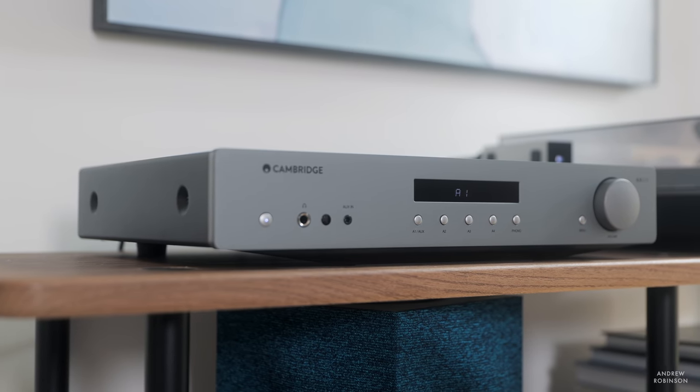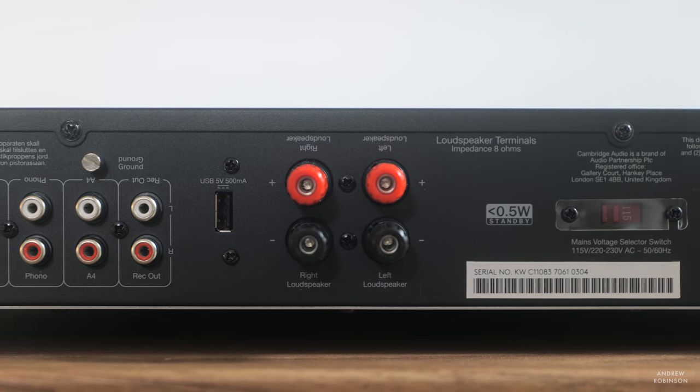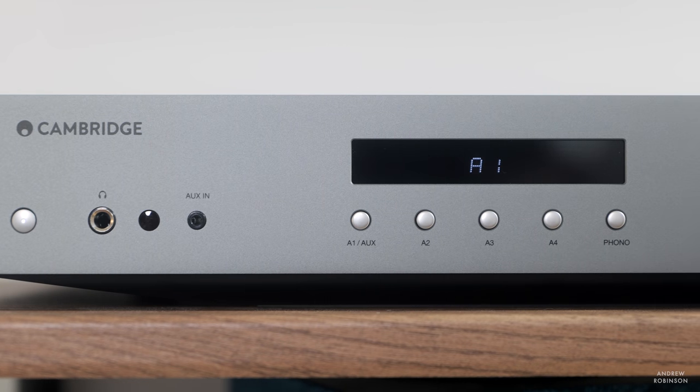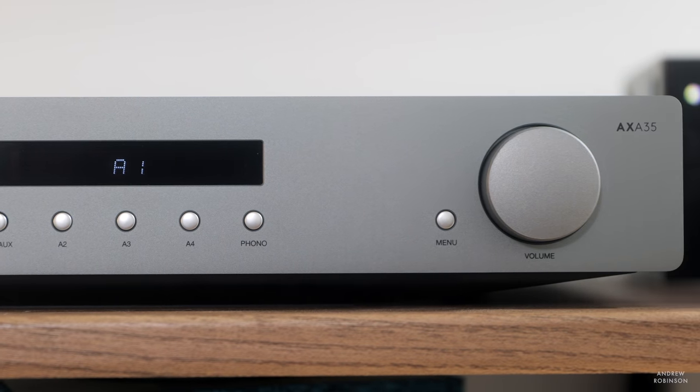If you don't need a built-in DAC, a sub-out, or a tuner, or your speakers are more efficient, or your room is on the smaller side, there is the AXA35 integrated amplifier at $350. Everything I've described about the AXR100's sonic performance is present and accounted for in the AXA35 — which is incredible considering Cambridge is asking a mere $350. The AXA35 has less power at 35 watts per channel into 8 ohms and lacks some functionality, but it drove all the loudspeakers used to test the AXR100 with the same authority. Power likely isn't going to be an issue for 90% of you shopping for a budget integrated, and the phono preamp performance appears to be about the same. The AXA35 is just about perfect for budget integrated amps.